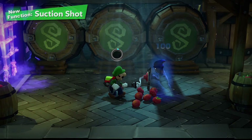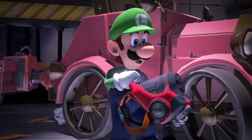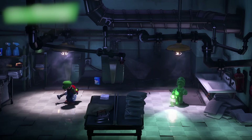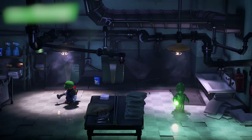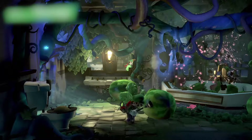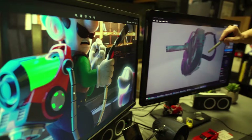Nintendo came to us with a challenge to bring the Poltergust G-00 to life. The Poltergust G-00 is essential for ghost catching. Luigi's new powerful moves — Slam, Suction Shot, and Burst — work wonders against tricky ghosts that stand in your way. Slam and blow away the ghost defenses with the upgraded Poltergust G-00. Luigi can summon and control Gooigi, an all-green doppelganger able to slip through tight spaces, walk on spikes, and otherwise help Luigi overcome obstacles he can't alone.